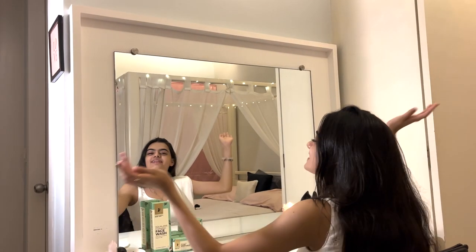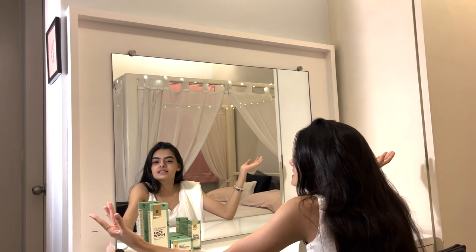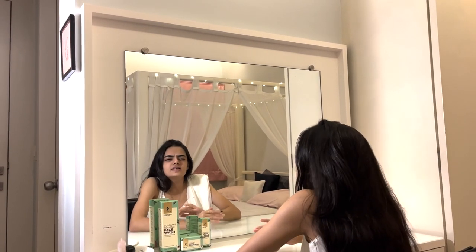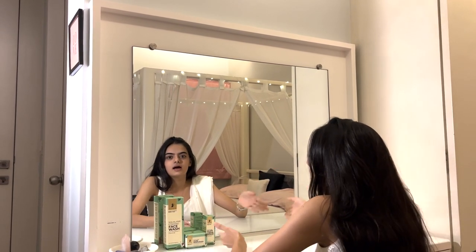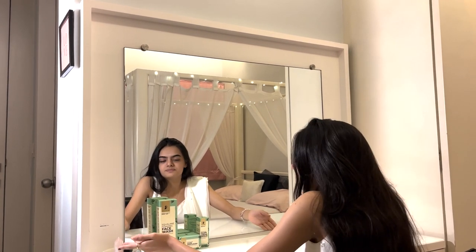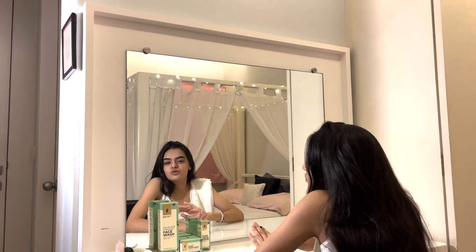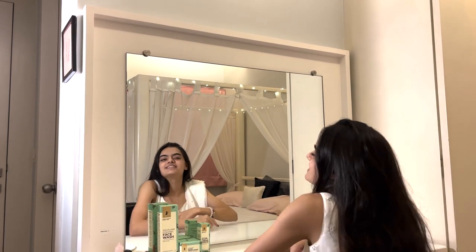Bonjour my loves, welcome back to my YouTube channel! It's the festive season — the brightest time of the year — and I'm here to share my festive glow-up routine. Whether you're heading out for a party, any occasion, or prepping before makeup, this is for you. It's Diwali season, we have a lot of parties to attend, lots of photos to click for our Instagrams, and we have to look fab. So let's get right into it!